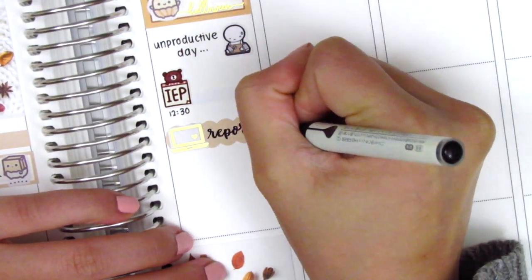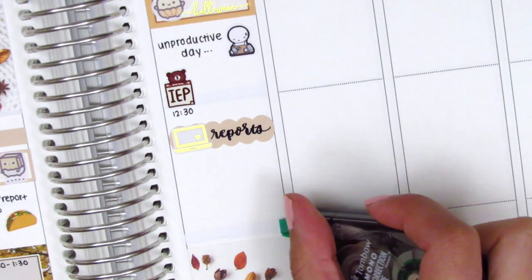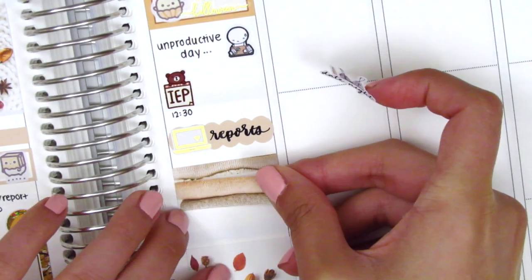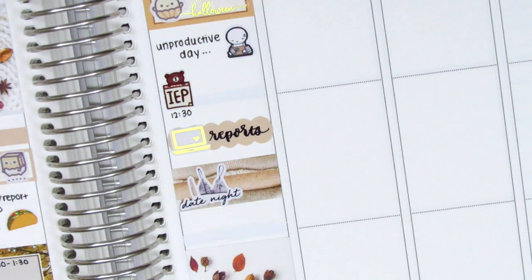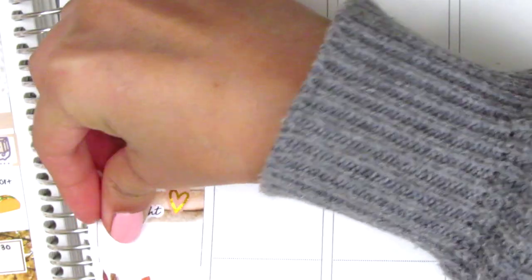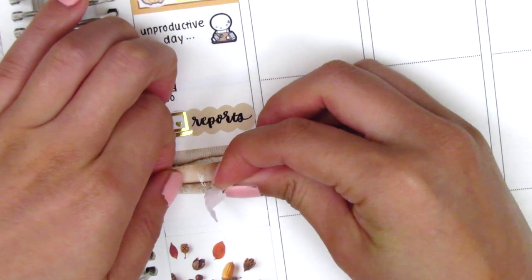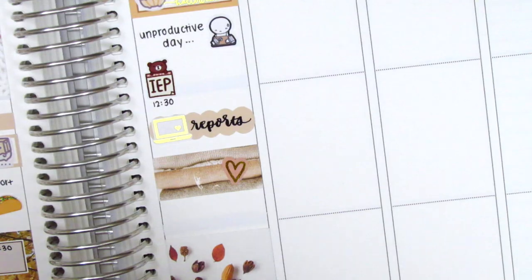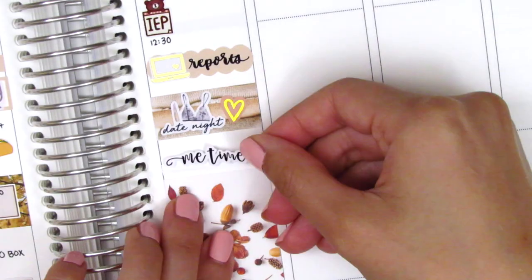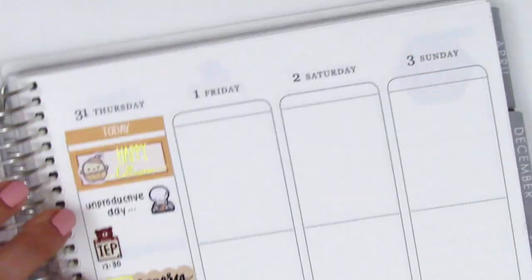I used a scallop label with a gold foiled laptop sticker from Magic Prints Co. to mark that I worked on more reports that afternoon. Then my boyfriend and I did date night that evening, so I layered some washi strips together and used a really pretty sticker from Regina Laughs — part of her fall bucket list sheet — paired with a gold foiled heart from Stella Bow Sticker Co. When we got home I had some me time, so I used a 'me time' sticker which I believe is from Sweet Fox Paper Co. — I love that script font.